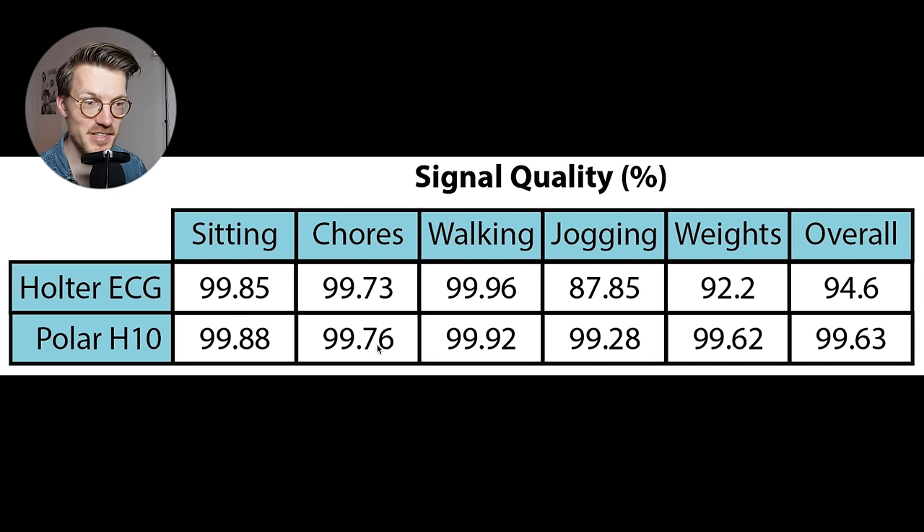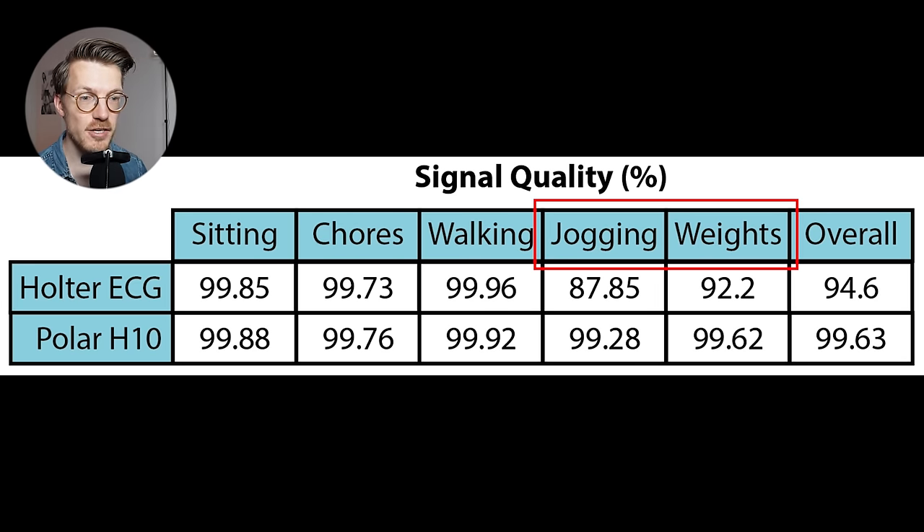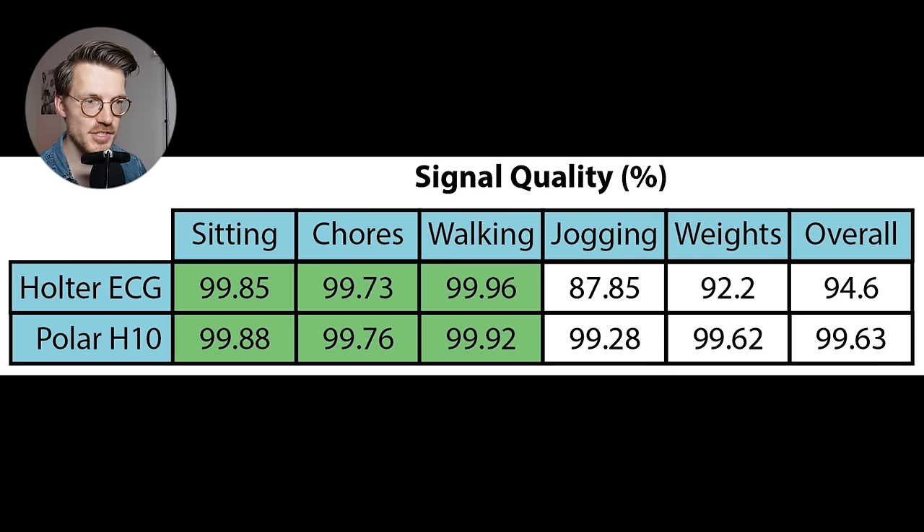The signal quality during the different activities is displayed in a table. On top are the five activities and overall quality, and on the left are the Holter ECG and the Polar H10. Splitting the activities into two parts: the left three — sitting, household chores, and walking — involve fewer and less strong motions. Both the Holter ECG and the Polar H10 are super accurate here, both very close to 100%. At worst, during household chores, they made mistakes about 0.3% of the time, meaning overall they're basically spot on.